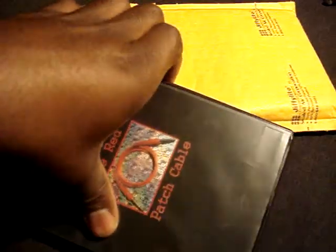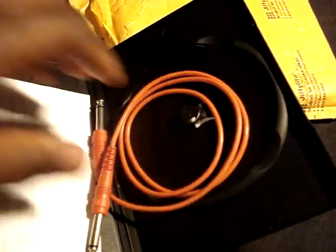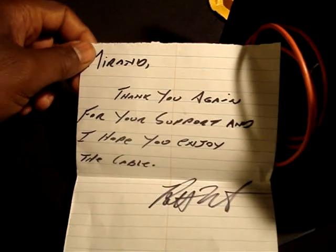Alright. Let's pick it up since my battery is dying. We have a red patch cable. I have a note: "Thank you again for your support. I hope you enjoy the cable. Rob Wright."